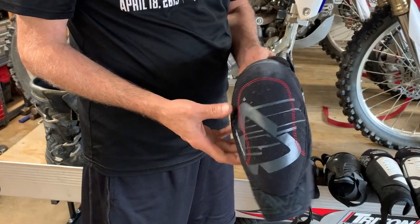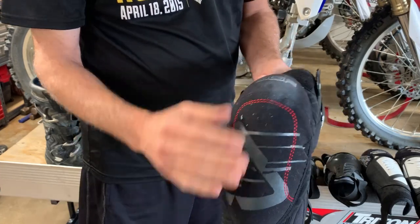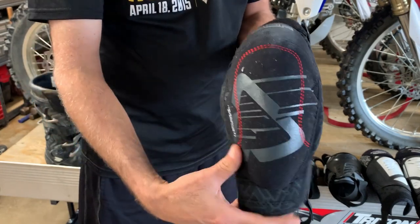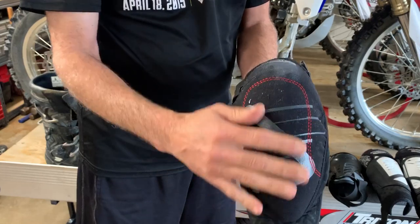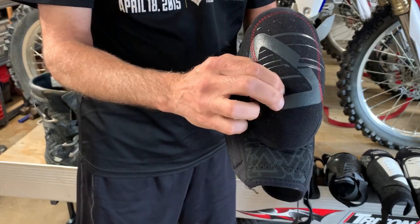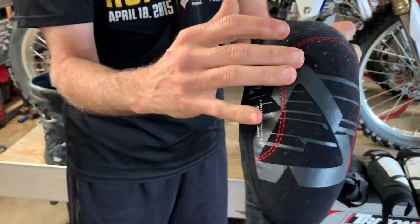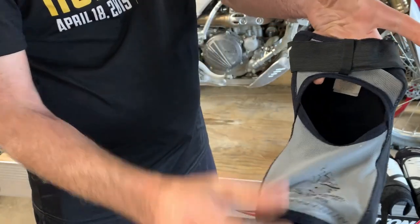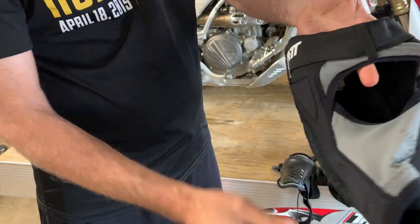The first one I want to show you is the 3DF. This is a short version. When my son was younger, this fit his leg. As you can see, it's not very wide — it's pretty narrow. He was probably about 12 or 13 when we had these. This product is not hard; it's kind of like a gel insert. It's real soft — you can push your finger down into it and it's probably about a half inch thick. It does strap on, and there is a Velcro strap that allows you to tighten it up around your thigh.